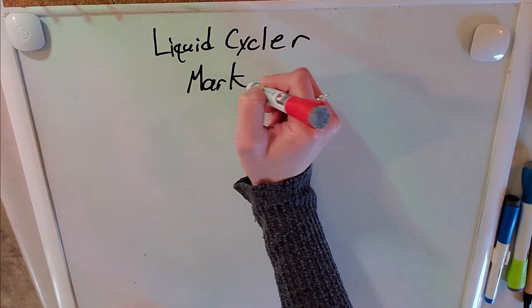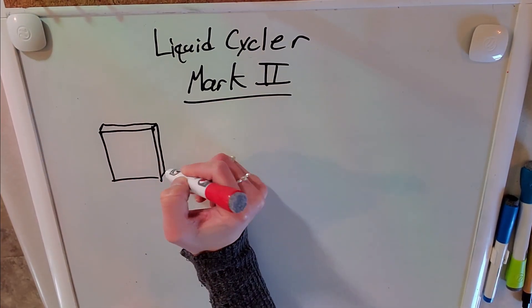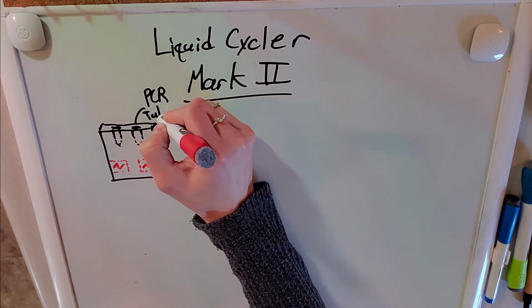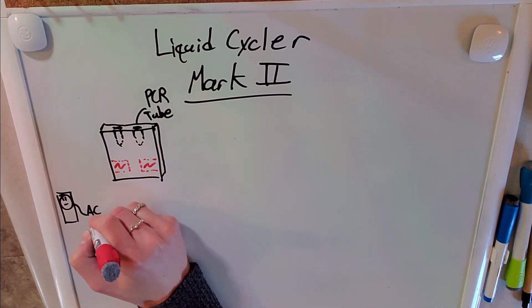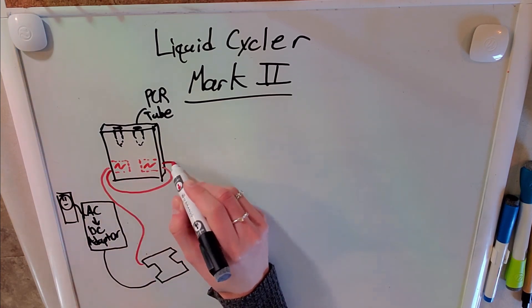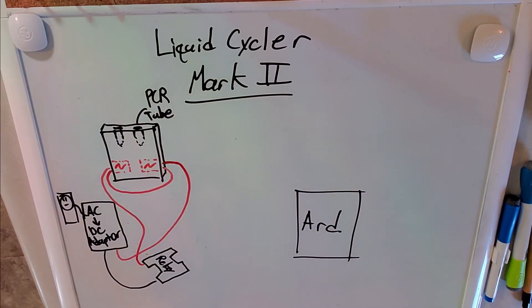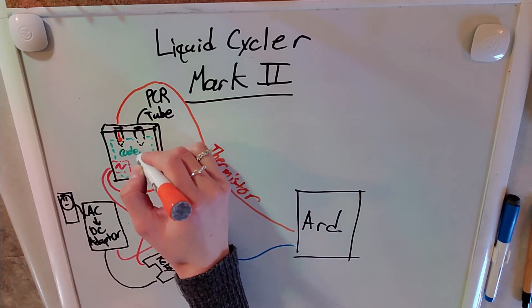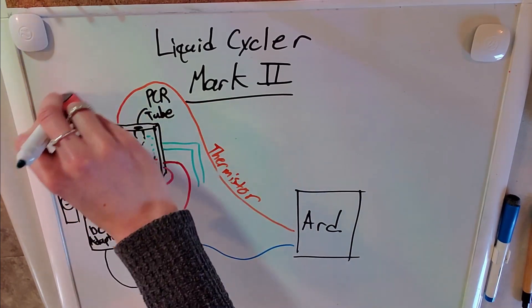With that, my design for the PCR machine — I call it the Liquid Cycler — is complete. It's going to be a much smaller aluminum block with the heaters inserted inside the block rather than sticking off the sides. It still holds two PCR tubes, uses an AC-to-DC adapter attached to a relay to power the heaters, the Arduino handles all the decision making, the thermistor sits inside one of the PCR tubes, and the liquid cooling system is glued to the side.